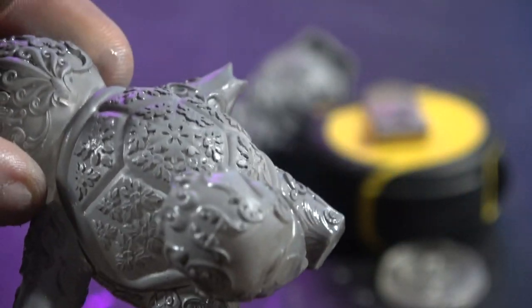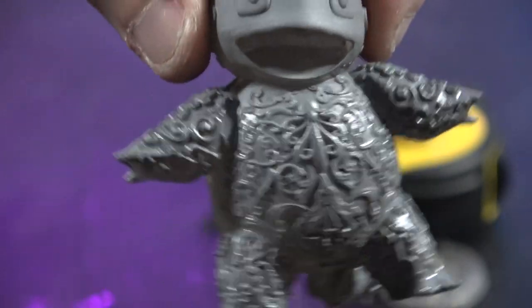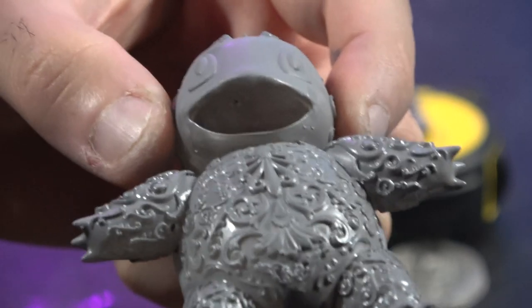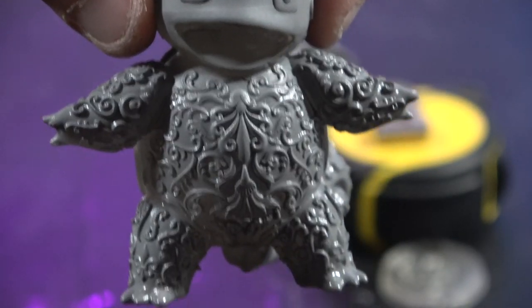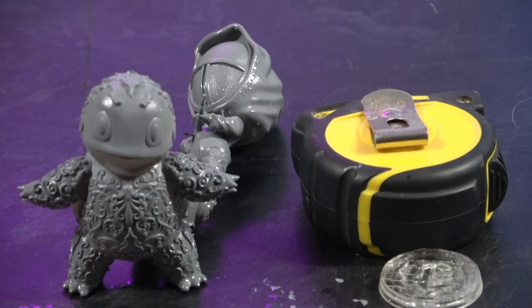Both of these models are from Thingiverse — I'll pop the link in the video description. I think we can agree: absolutely flawless prints. Really, really happy. No failures at all; just stuck the prints on, off they went. Well happy with them.